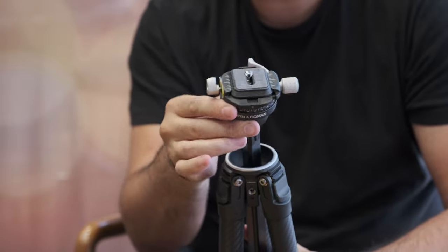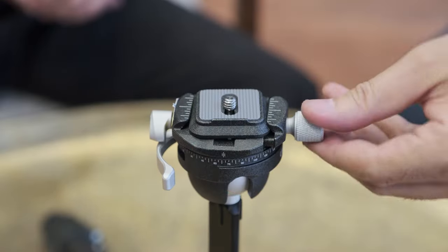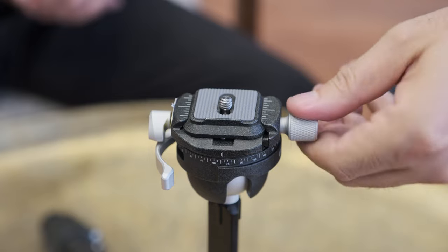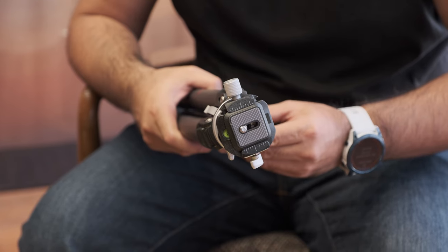This tripod comes with an integrated ball head that cannot be removed. For video I attach an additional head here; otherwise I use it directly. I also use it with L-brackets. It's an Arca Swiss compatible clamp, so anyone with an Arca Swiss plate can use it — either Ulanzi's own or any third-party plate. As a documentary filmmaker, I'm always looking for products I can travel with and not be penalized by airlines for excess weight.